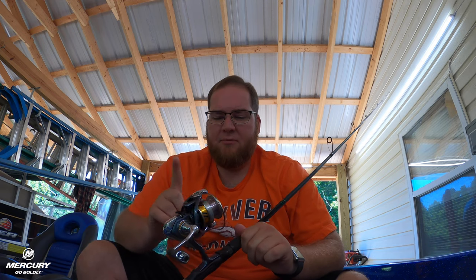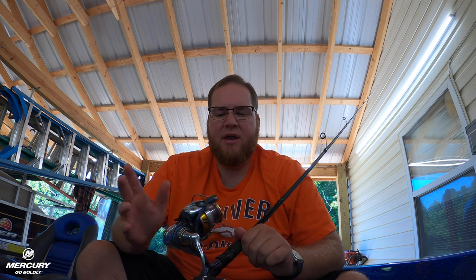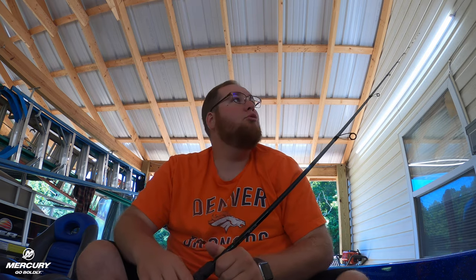Alright guys, so I've already got my old spinning rod stripped. This is the Daiwa Regal. As most of y'all know, this is my go-to spinning setup. I had lost so much braid on it that it wasn't coming off the spool real quickly, so I wanted to redo it. So let's go over real quick what we're going to be using.